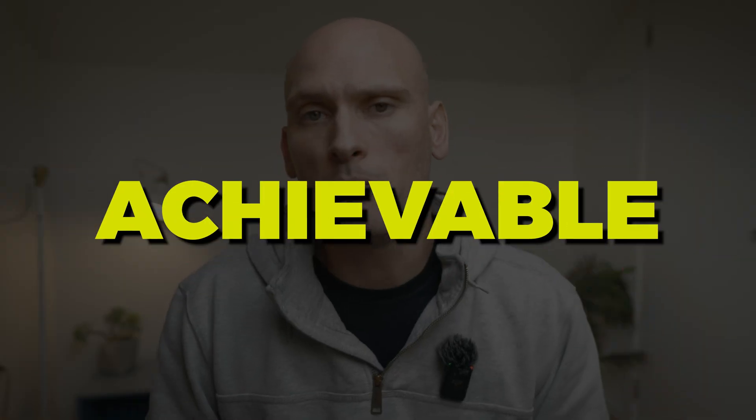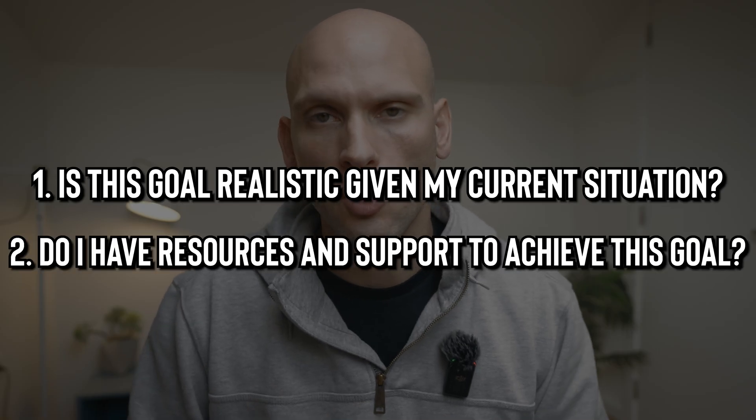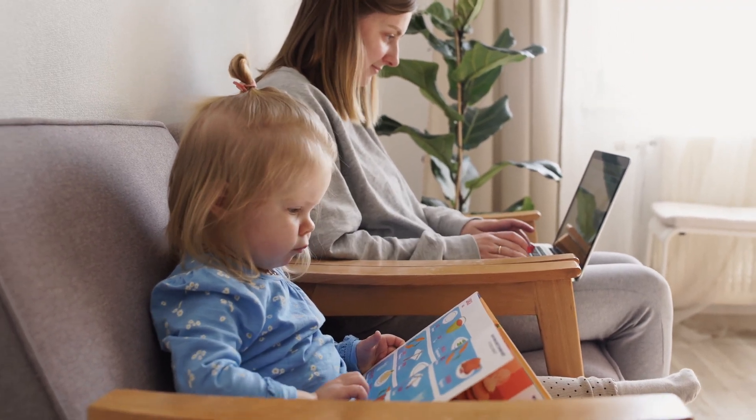The next step in the SMART method is Achievable. An achievable goal is realistic and within your reach given your resources and constraints. To set an achievable goal, ask yourself: is this goal realistic given my current situation, and do I have the resources and support to achieve it? For example, if you're currently working a full-time job and have small children at home, a goal of starting your own business might not be achievable right now. But setting a goal of starting a side hustle in your free time might be better, since your full-time job and children might not allow you to go all in on a business at that moment.